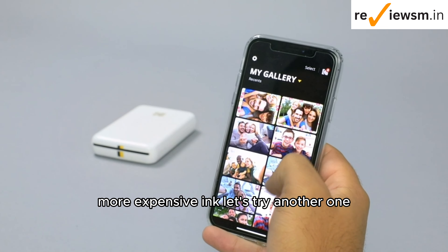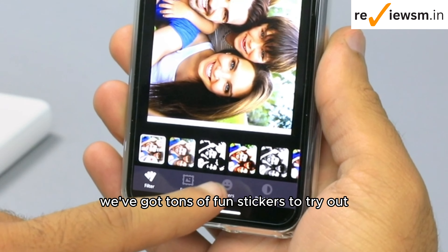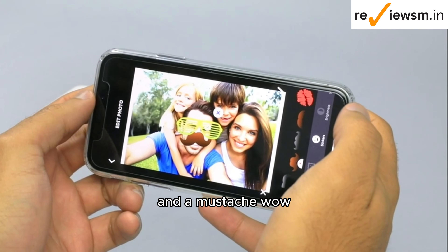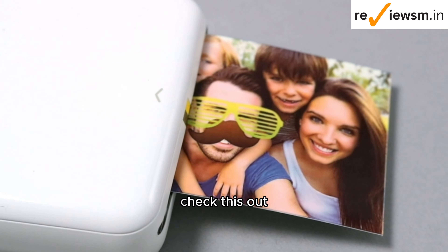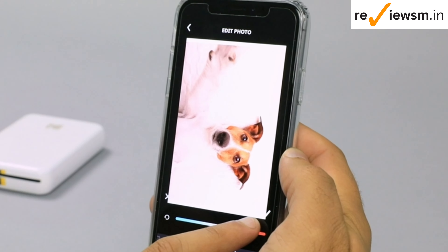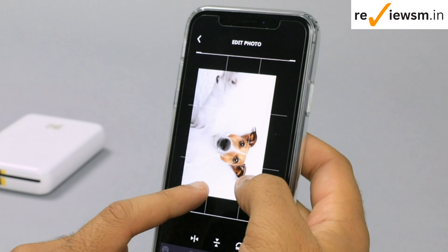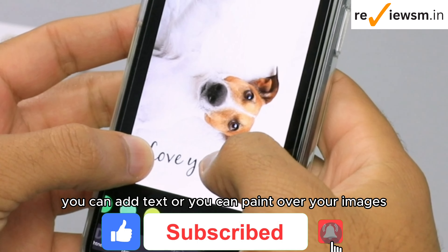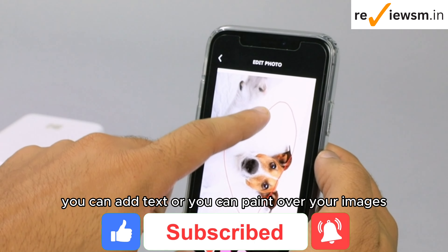Let's try another one. We've got tons of fun stickers to try out. Let's give that some cool glasses and a mustache. Wow, check this out. You can also adjust other things such as brightness, temperature, crop, and blur. You can add text, or you can paint over your images.